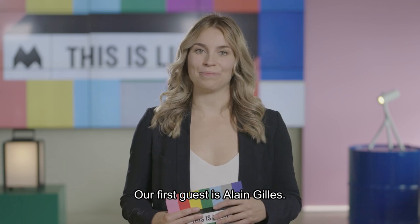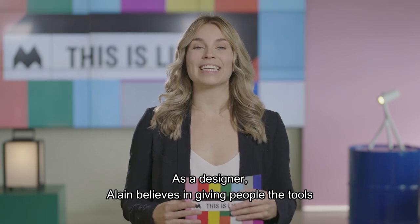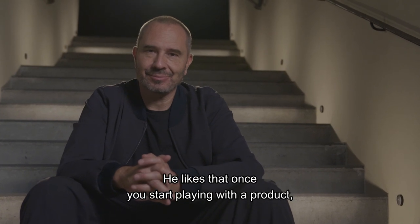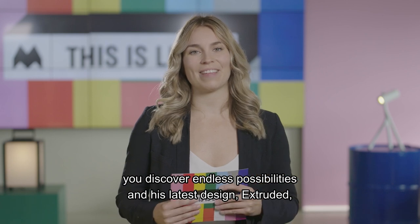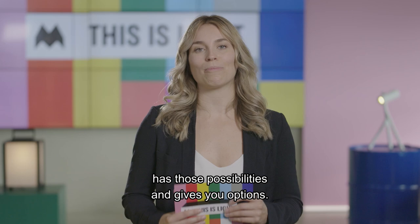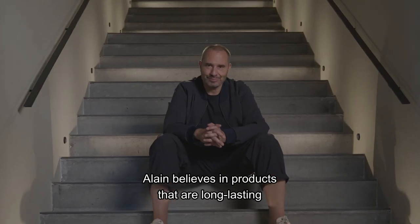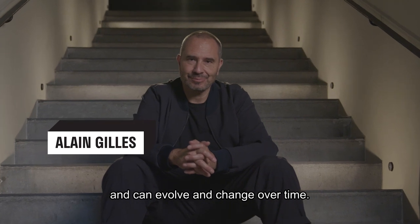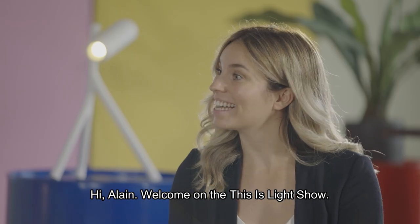Our first guest is Alain Gilles. As a designer, Alain believes in giving people the tools to define their own vision and tell their story. He likes that once you start playing with a product, you discover endless possibilities. His latest design, Extruded, has those possibilities and gives you options. Alain believes in products that are long lasting and can evolve and change over time. Hi Alain, welcome on the This Is Light Show.